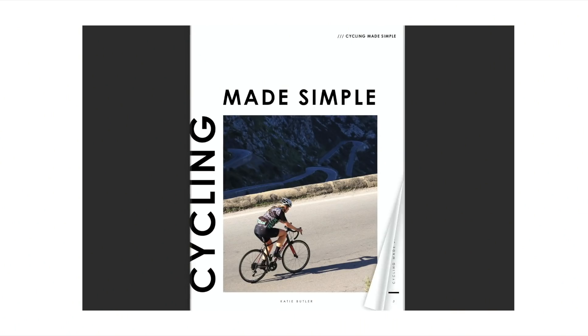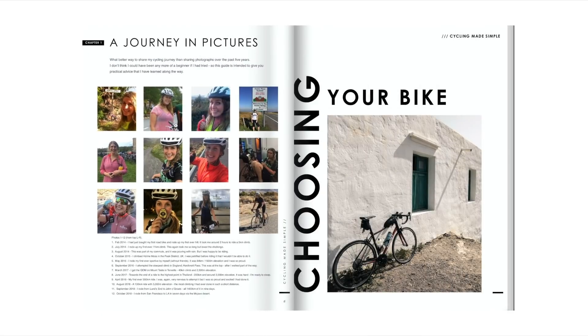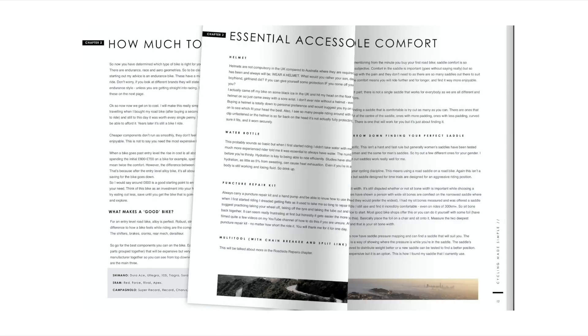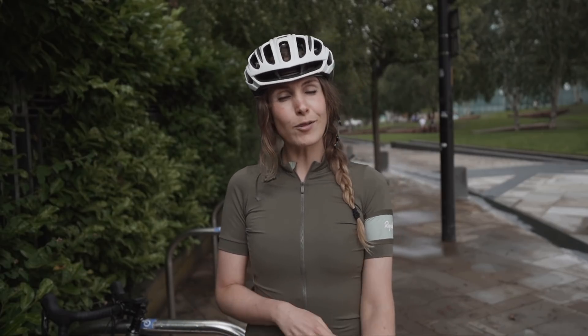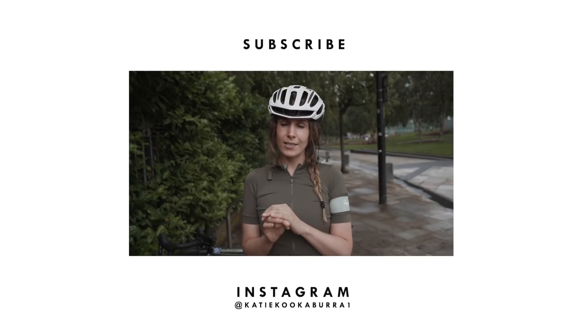I hope you found that video helpful. If you've got any other tips on bike security, leave them in the comments. As always, over this 10-day video series I'm giving away a copy of my ebook called Cycling Made Simple — a guide to everything you need to know if you're new to or getting into cycling. All you need to do to win a copy is leave a nice comment about your cycling journey, something you've learned that other people might find useful.